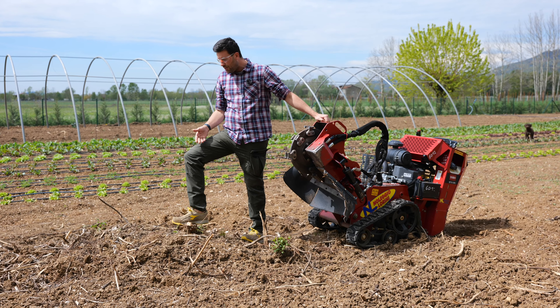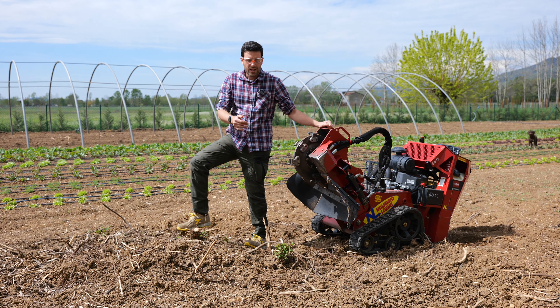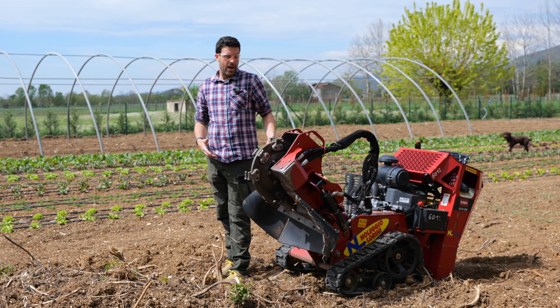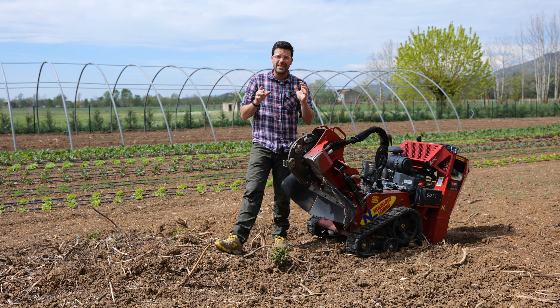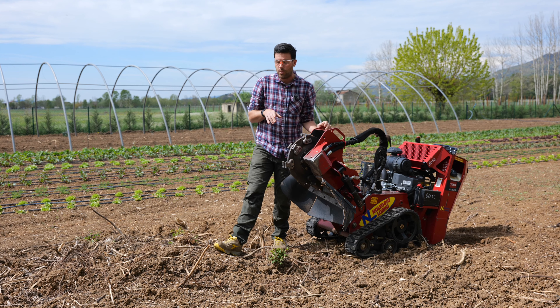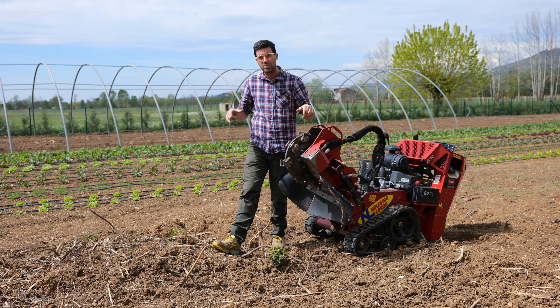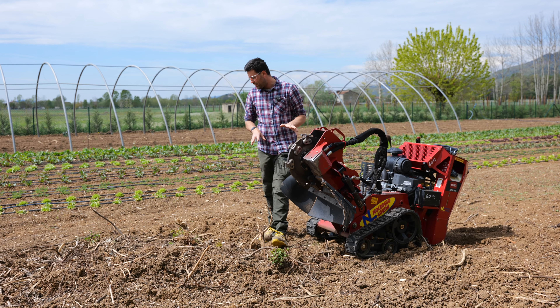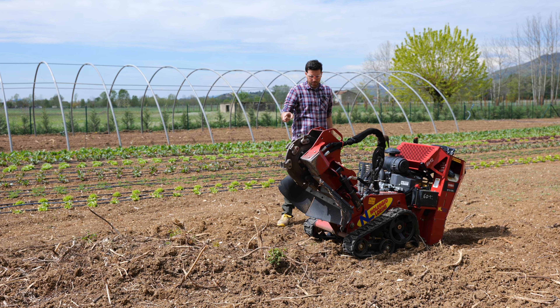We can't use a chainsaw here — we would destroy it. There are many different stump cutters. This one here is high-end. When choosing a cutter you have to know how big and how deep the stumps in your garden are. Since I wanted to go all out once again, I chose this beast here. Let's get to work then!